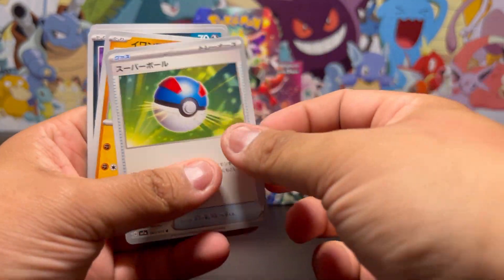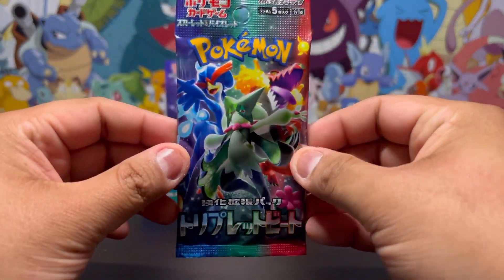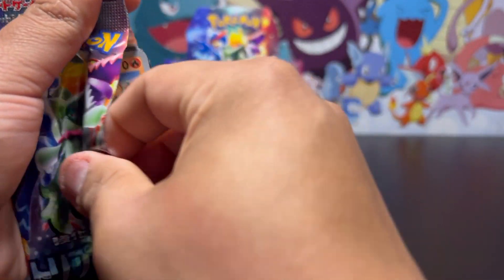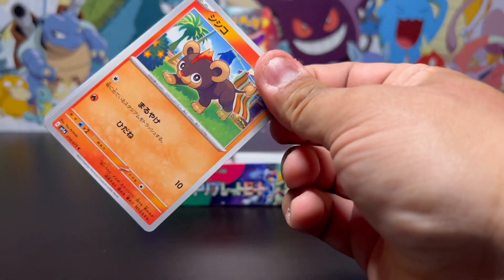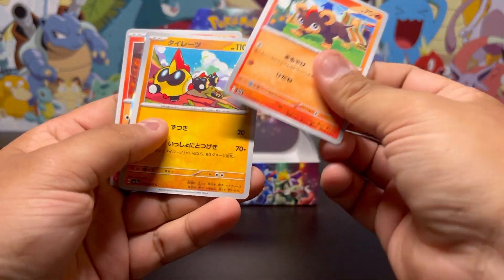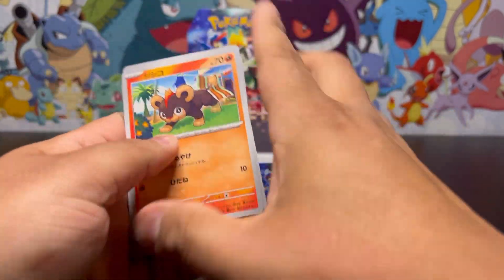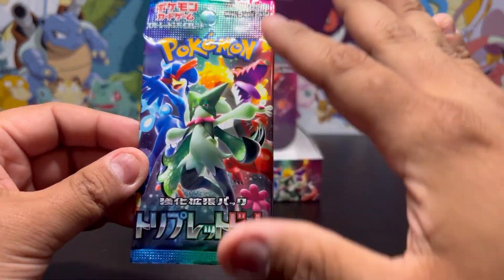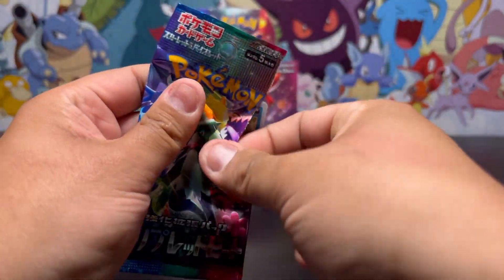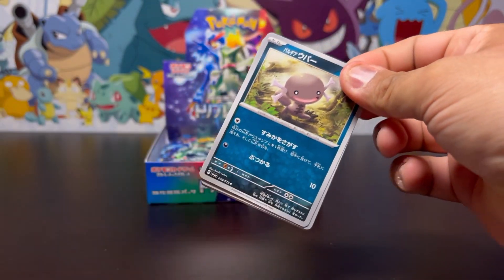The only thing we're missing is the Sprigatito art rare — the regular base form. What else is in here? Keep it going. I wish I knew more of these, but I'll learn. Another just regular holo. This one's gonna have the Dendra — let's go, I'm calling it now! If I'm right, I better see this video get a bunch of likes.